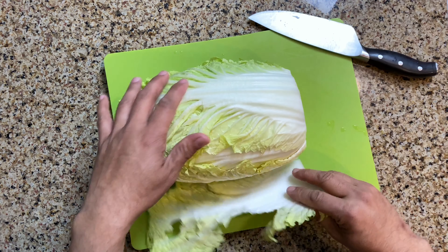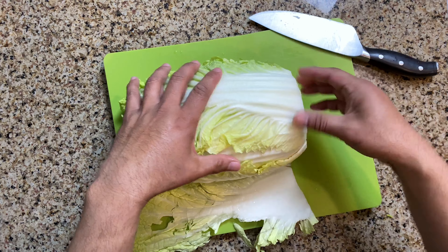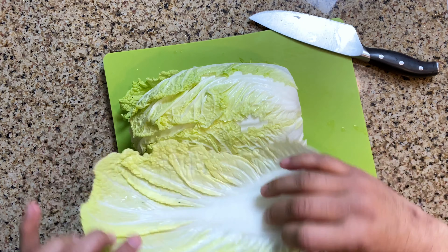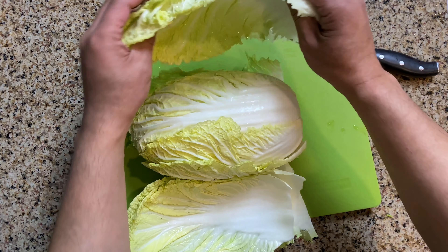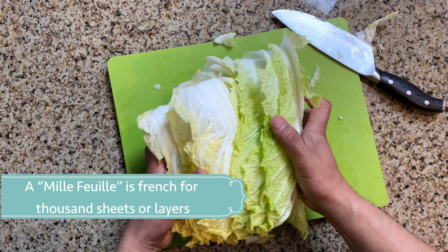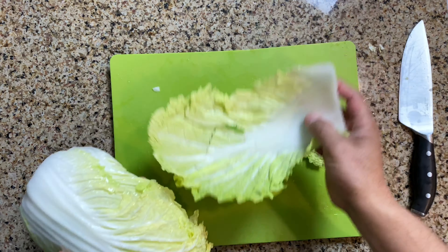First we cut off the base of a Napa cabbage, and then we take off the leaves one by one. We separate the entire Napa cabbage. Once that's all done we're going to set that aside and start the layering.